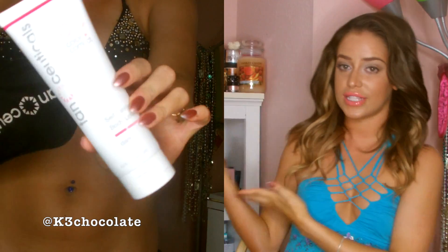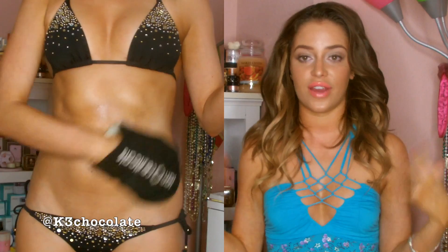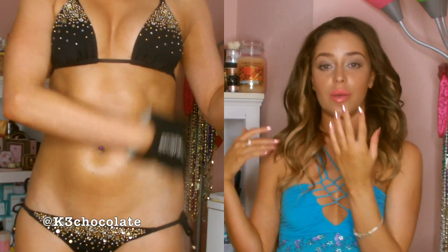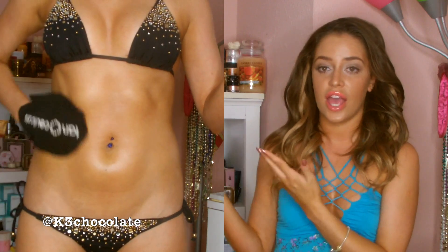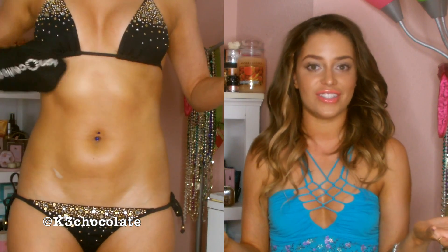Here I'm going to insert a little demo of me applying the self-tanner to my body. This time I didn't apply it to my face because I had to go do some things, but then I came back and did a second layer where I applied it to my face — and that's what you see on me right now. This is two layers of the self-tanner. Make sure you apply it everywhere evenly, and if you can't reach your back, ask someone to help you.